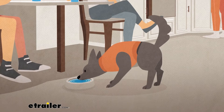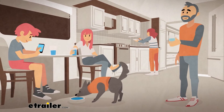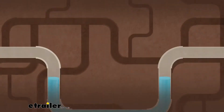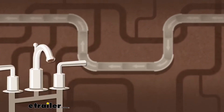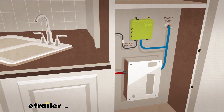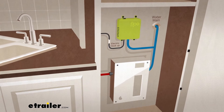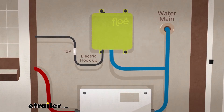With Flow, you can ensure that your RV's freshwater is always safe for your family, friends, and pets to use. Flow uses mobile compressed air technology to quickly drain down your RV. Flow was engineered and designed to work with your RV's 12-volt electrical system, so it's easy to install and even easier to operate.